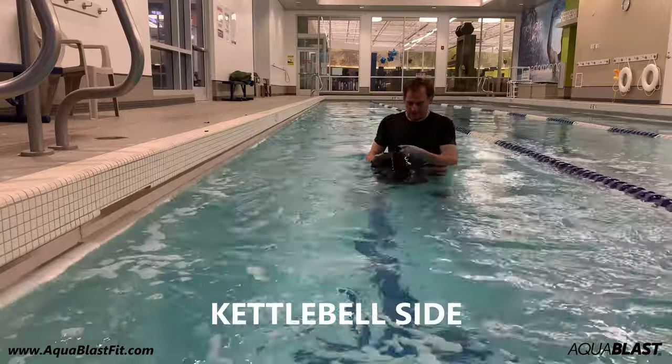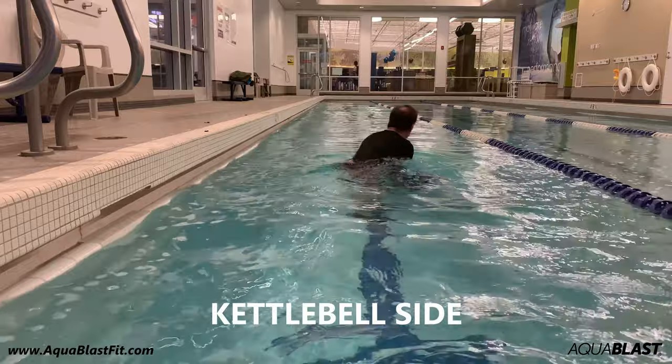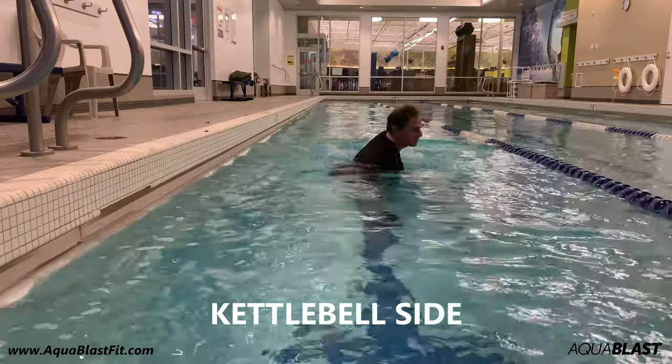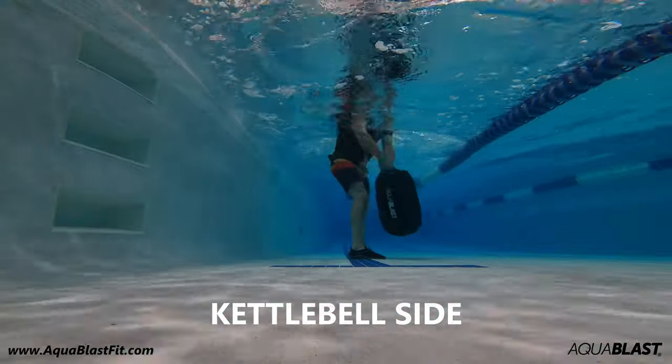Kettlebell Side. Hold the upper handles and swing the bag side to side. Try to keep your heels planted on the upward stroke. You can also alternate sides.